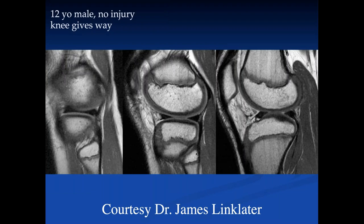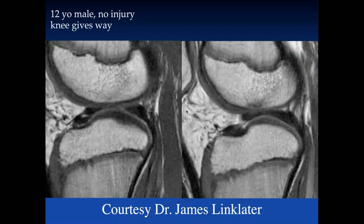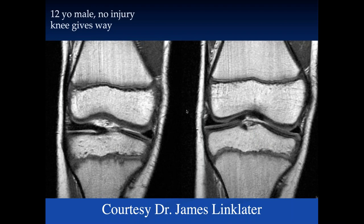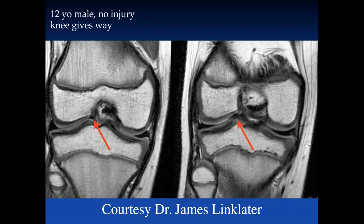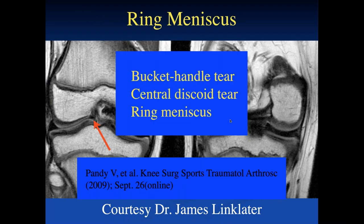When meniscal variants are nice and sharp, without abnormal signal intensity, and the rest of the meniscus is normal, they're probably normal variants. Here's a 12-year-old male with giving way. The typical portions of the lateral meniscus are unremarkable, but more medially there's a connection between the anterior and posterior horn along the notch, with the rest of the meniscus looking very normal. On coronal images, the peripheral part is nicely triangular with a sharp free edge, and this central component is also triangular — this is a ring meniscus, a congenital variant to differentiate from a bucket handle tear.